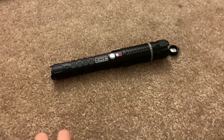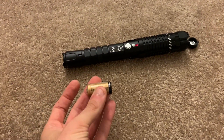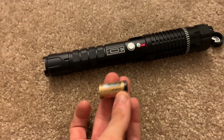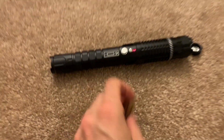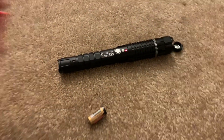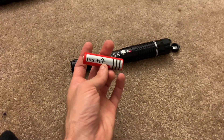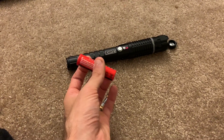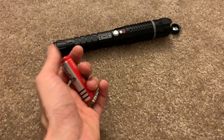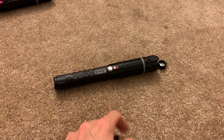This laser uses the 16340 series cells — these little guys right here — and it uses two of them. It has a nice notation reminding you that the batteries go in reverse compared to most consumer electronics, so the button end goes against the tail cap. When I first pulled this laser out of the box, I accidentally installed a different cell, which fits pretty nicely in the host. I turned the laser on and it did fire up a very dim color — hopefully I didn't damage the driver. Don't use those; they're not supposed to be used with this unit.